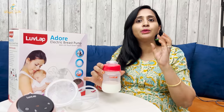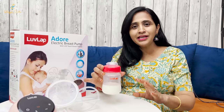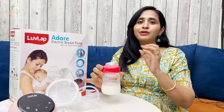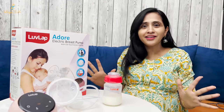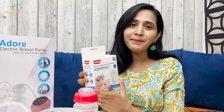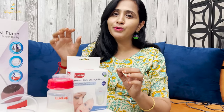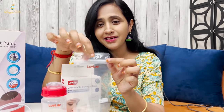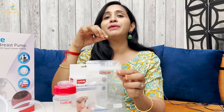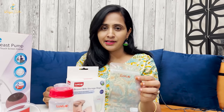You can store breast milk in a refrigerator. This is the LoveLap Breast Milk Storage Bag. You get 25 bags — they are one-time-use bags. When you do milk expression, the milk will be transferred into these storage bags and stored in the refrigerator. Whenever you need to feed the baby, you warm it up 1-2 hours before feeding.